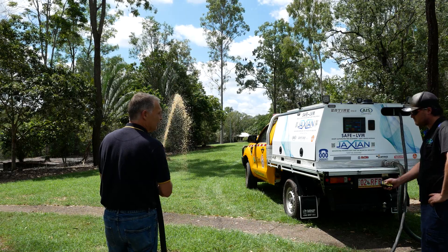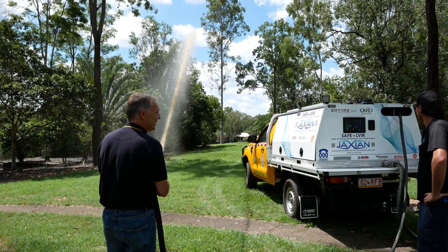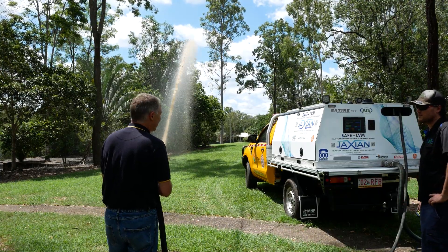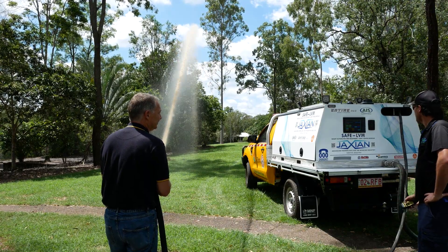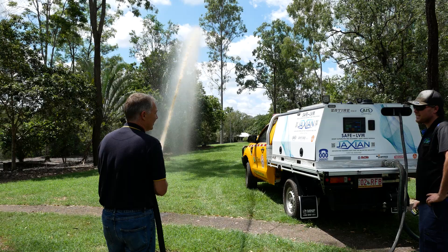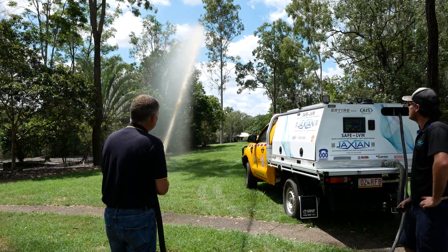Number 2 setting is 100 litres a minute at 80 psi. And number 3 is 120 litres a minute at 135 psi.